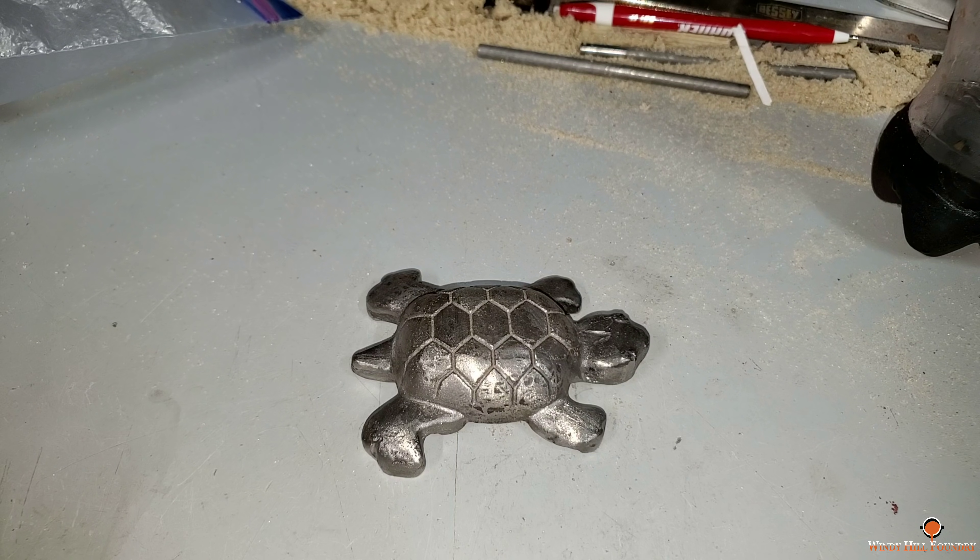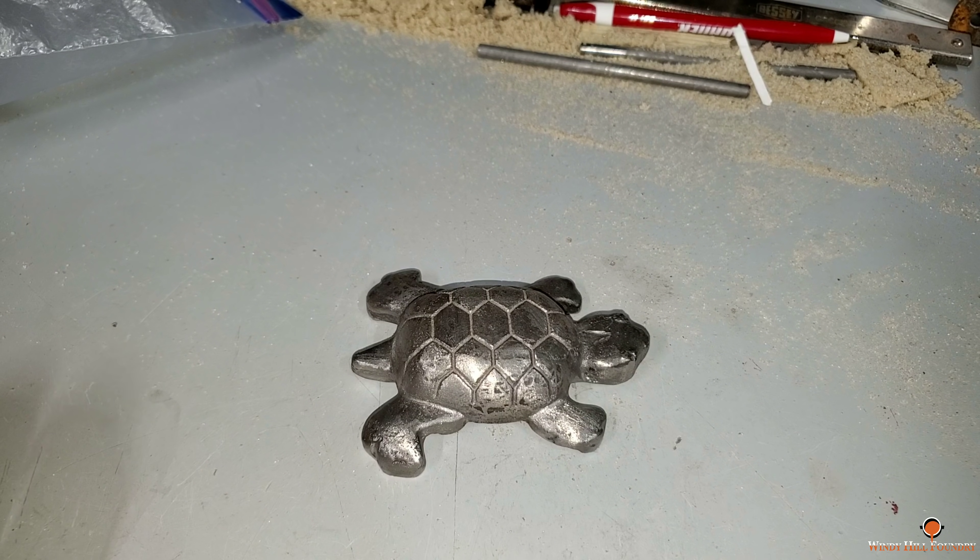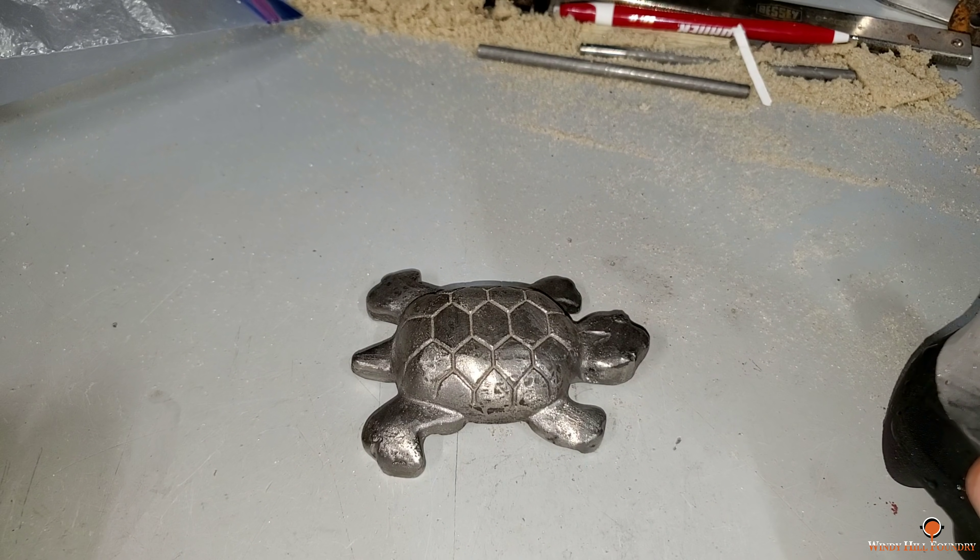My next video was going to be a very intricate casting with an intricate core that goes inside it. The pattern was made by Keith Rucker, and the core is made. I had to do a little adjustment on the box, but I got that part done, and I went to mull the sand to do the main frame of it — and the muller broke again.